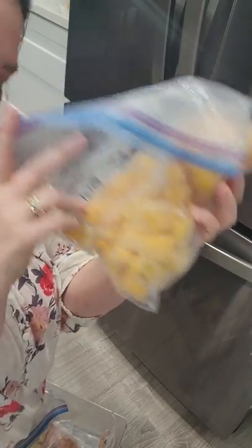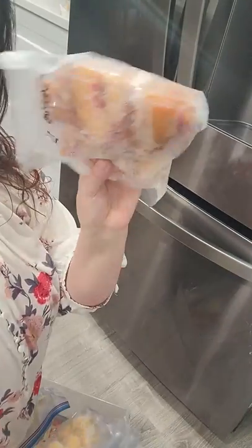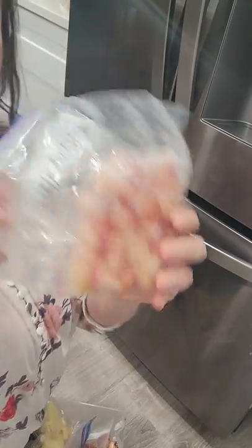These peaches are from last summer, so from September. And then I have some mangoes that I might cut up and put into bags, some more peaches here, and then I have sliced pineapple.